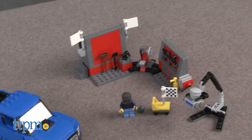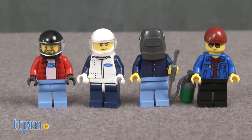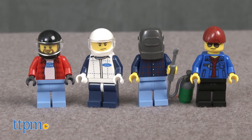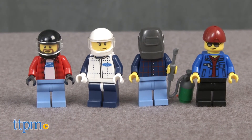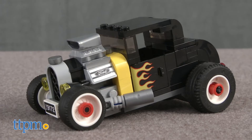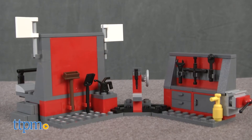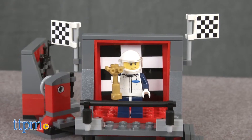This 664-piece set, recommended for ages 8 to 14, comes with four minifigures: two racing drivers, a mechanic, and a race official. This also includes a Ford F-150 Raptor truck and trailer, a Model A Hot Rod, a starting lights tower, and a team garage which also serves as a victory podium.